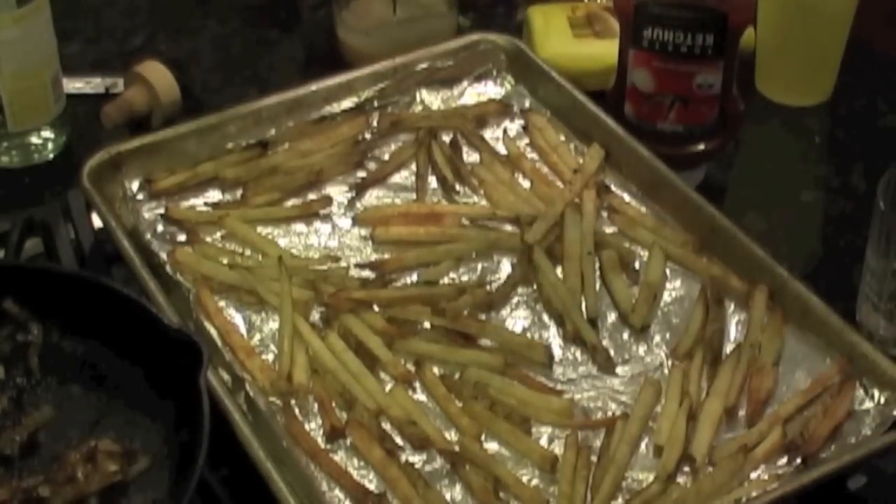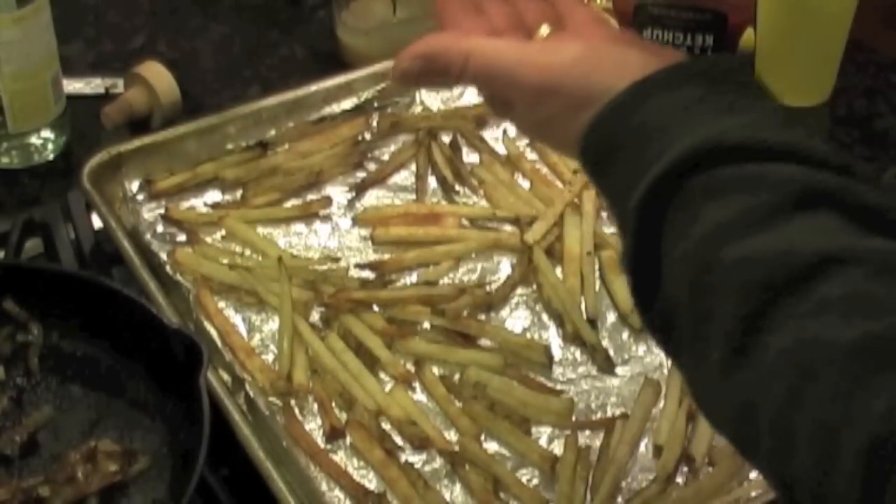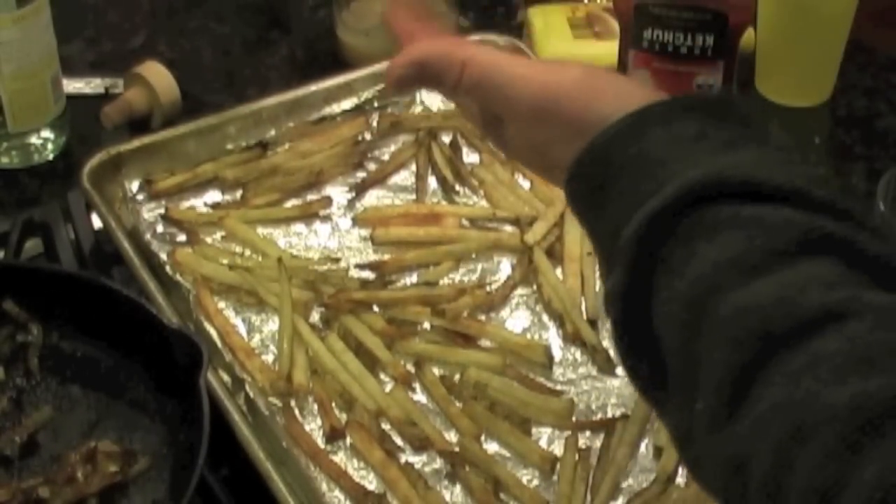They're out and they're nice and crispy. Put a little culture salt on them.